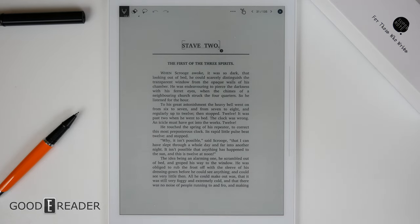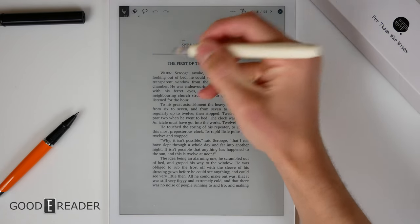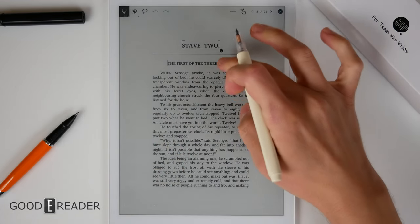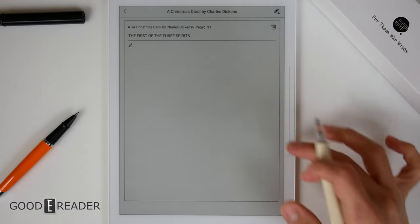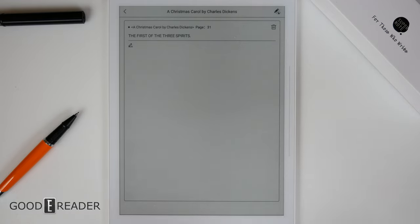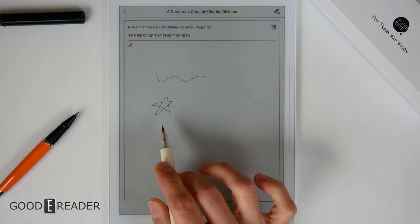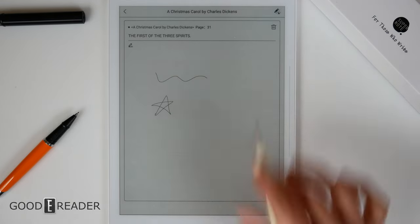Supernote doesn't have long press on anything, but they do have their own way of highlighting. You use the pen and make square brackets before and after what you want to highlight. Clicking on it adds it to your digest so you can reference the passage later. While you have that highlight up, you can start making notes and mark things as important using the note-taking layer.